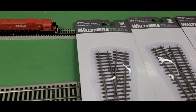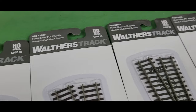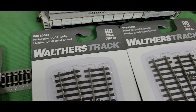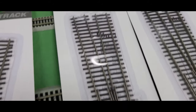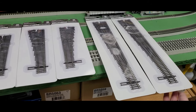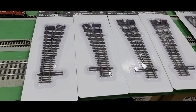You might be thinking you're set with track, but I think you'll be switching your train of thought when you take a look at these Walther's switches we just had come in stock. I have the number fours — rights and lefts — the number fives — rights and lefts — and then these monsters right here, the number tens, both in right and left. I'll refer you to our website, yankeedabbler.com, to see the pricing.